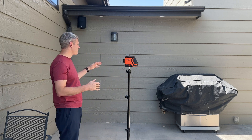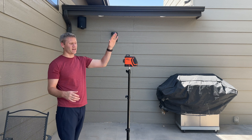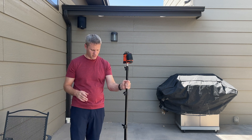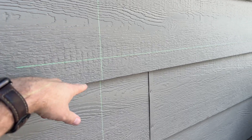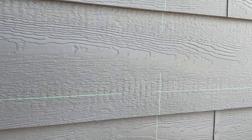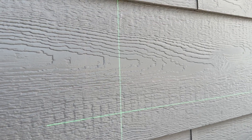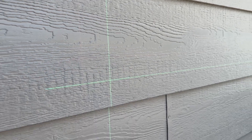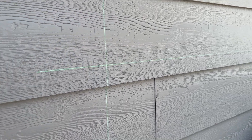I have a setup here with a shaded area and direct sunlight so we can see how this laser does. When we're outside but not in direct sunlight, this is actually very impressive. Just so you can get an idea, I have another red laser the same distance away that you literally can't even see — that's the difference between this laser level and another one.